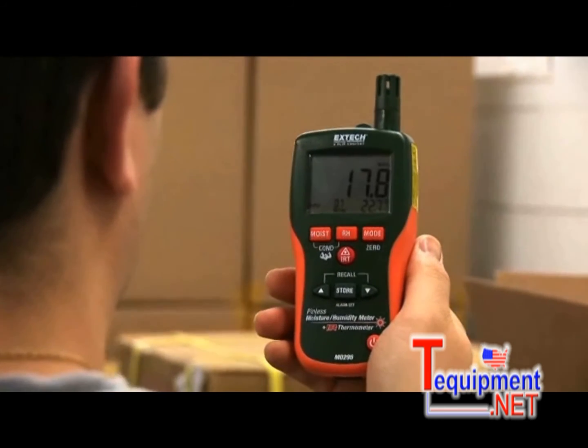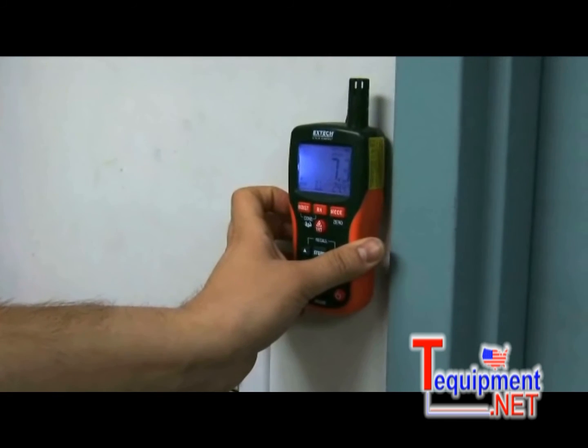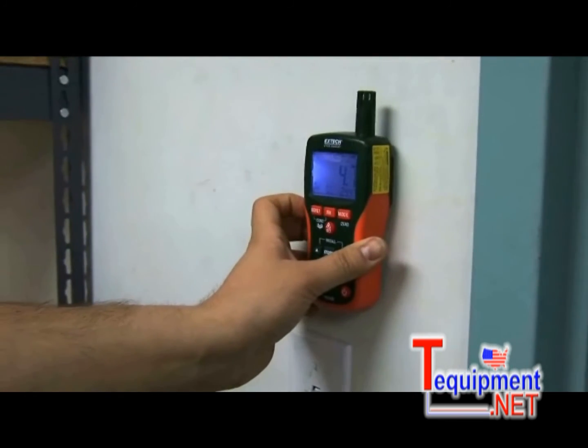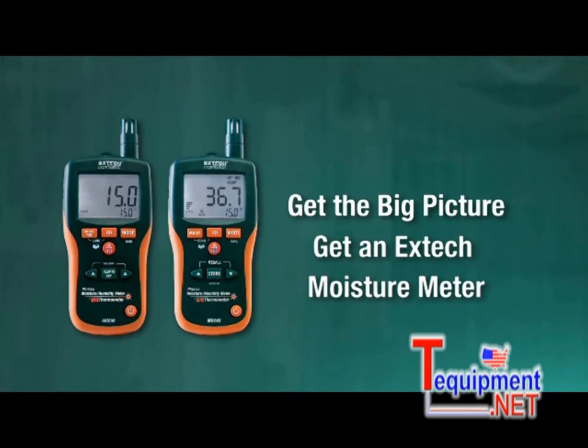For high-quality, multi-function meters that provide critical data quickly and accurately, the MO290 and MO295 deliver. Get the big picture. Get an X-TEC moisture meter.